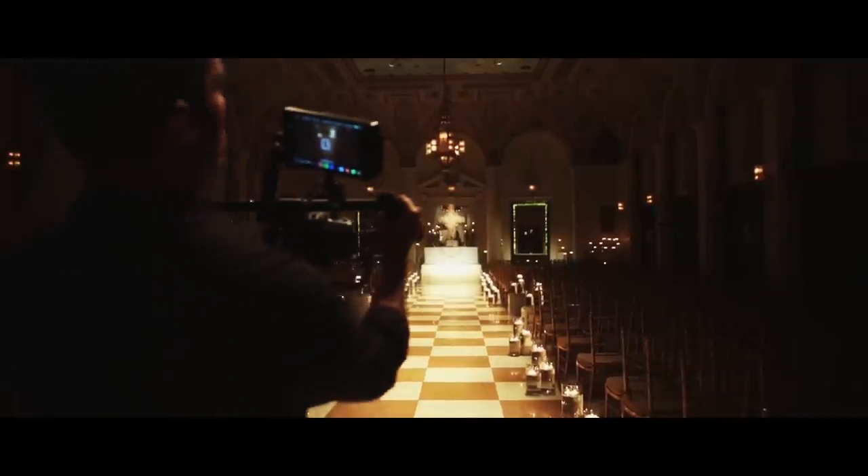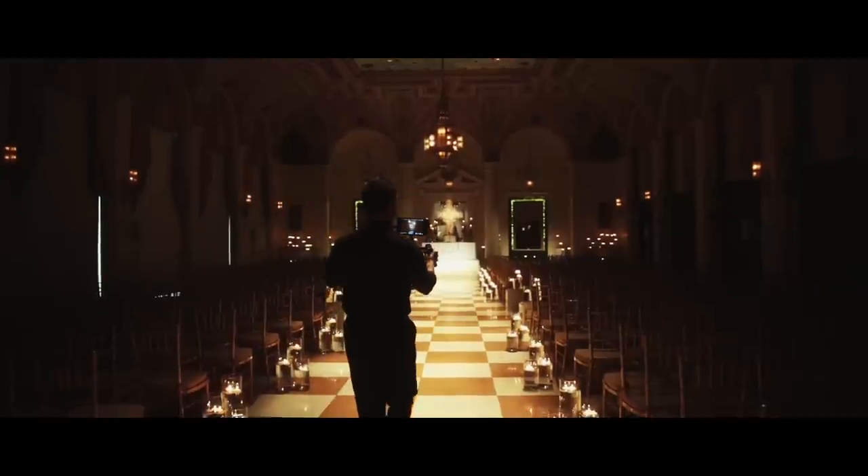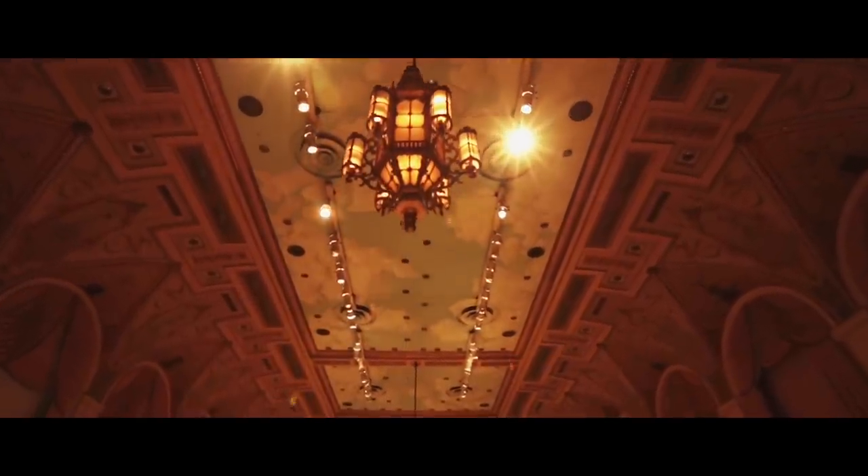I found the Ronin M to be very lightweight. I could manipulate my shots, I could get creative with the shots. This is about half the weight of the original Ronin. It's very light — my arms weren't fatigued.